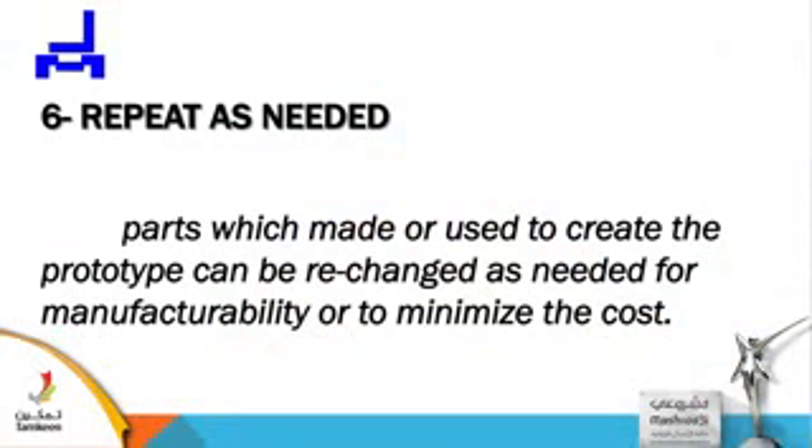Repetition as needed. Parts which were made or used to create the prototype can be re-changed as needed for manufacturability or to minimize cost. Your prototype is now ready — let's say you're going to make this microphone. You did everything; this is your project.